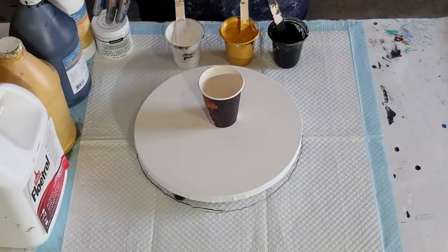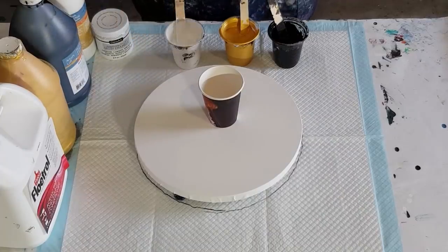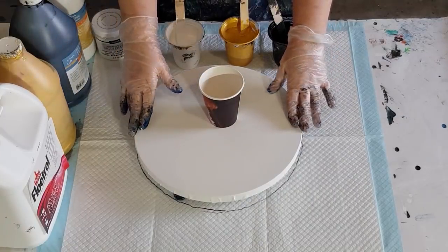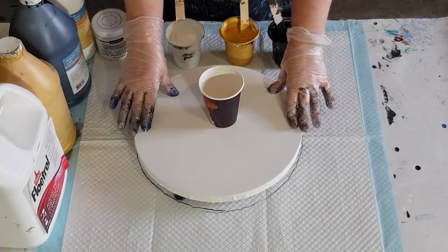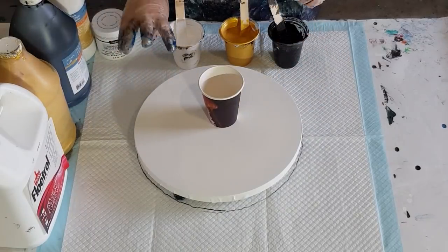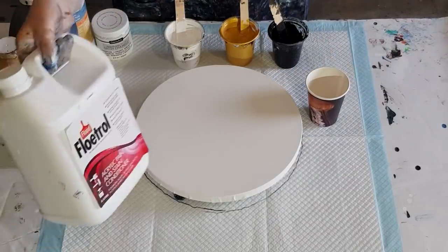G'day guys, welcome back. I'm going to go a third time with this black, gold and white jiggle pour on the 30 centimeter round — 12 inches — same as before. I did two before and I still wasn't quite happy with them, so I'm going to go for a third time. There's no saying it's going to work this time, but maybe third time lucky.